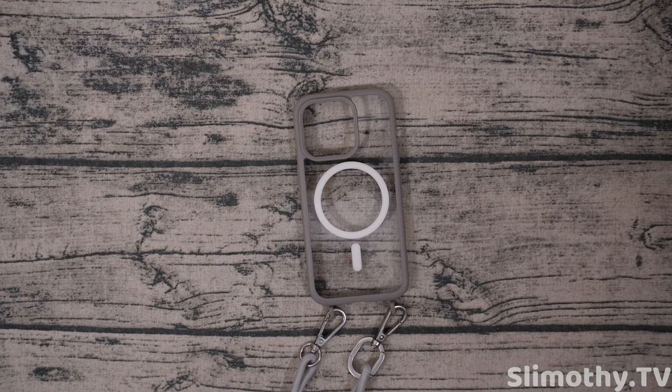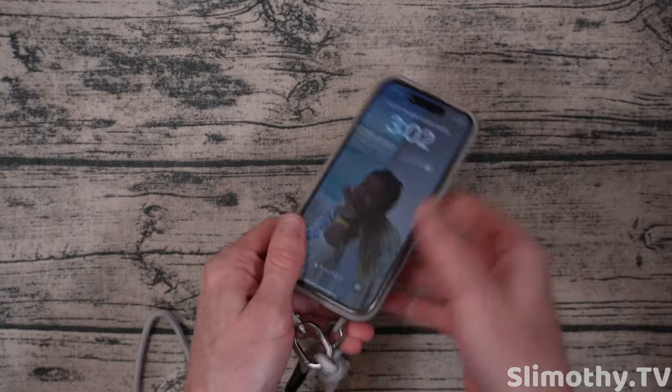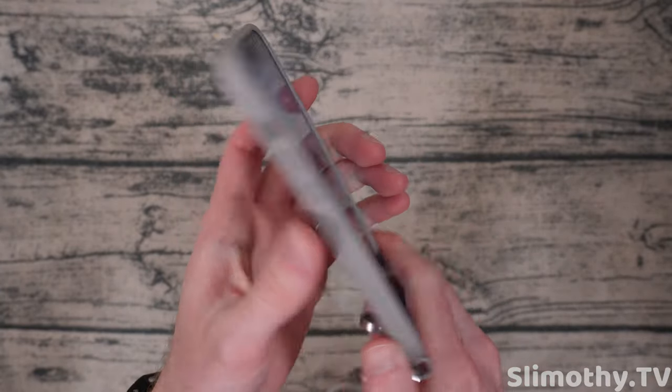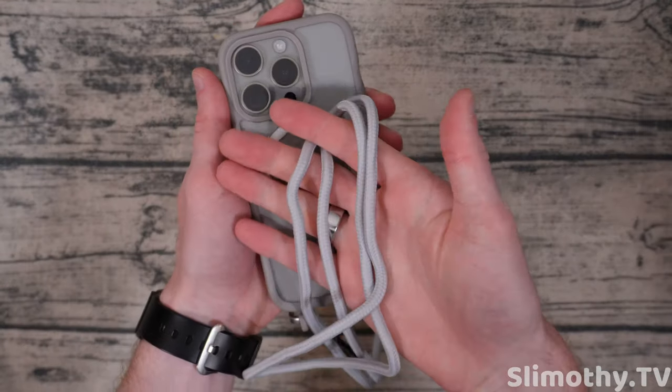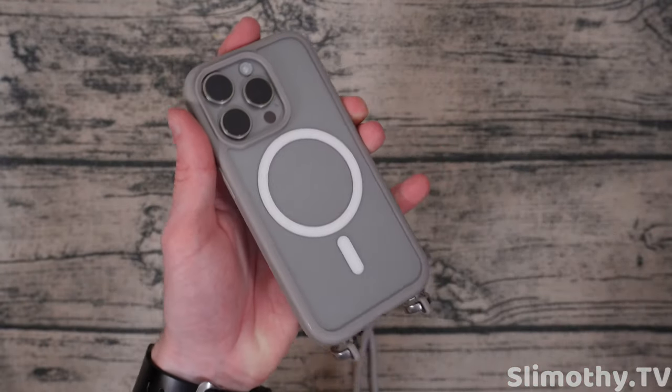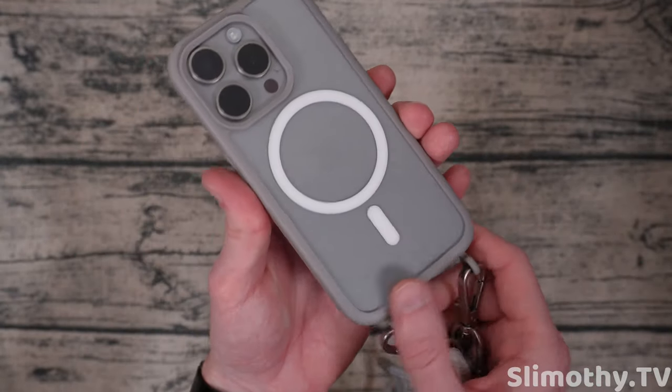Let's grab the phone — got the iPhone 15 Pro natural titanium — and let's go ahead stick it right in. There we go, now these are secured and that is what it looks like. Look at that — this is a total match. Look at this color combo, this is perfect, this looks so good. Slight contrast because it's not an exact color match, but I think that's kind of the purpose of it.